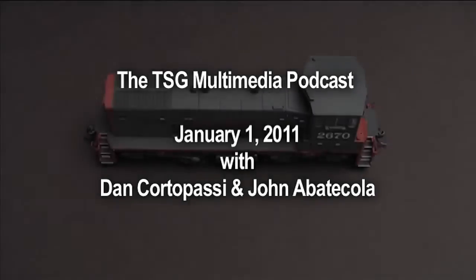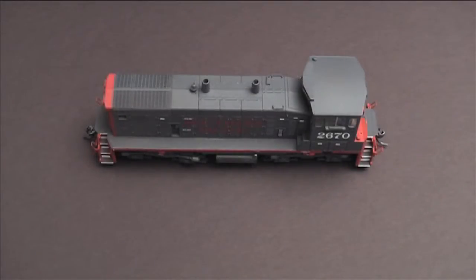Alright, happy new year everybody — this is our first podcast for 2011, and we got a really special one here. I said on the last audio podcast that we were going to do something special, so this little switcher here has appeared on our video podcast before, and the special part is coming up.